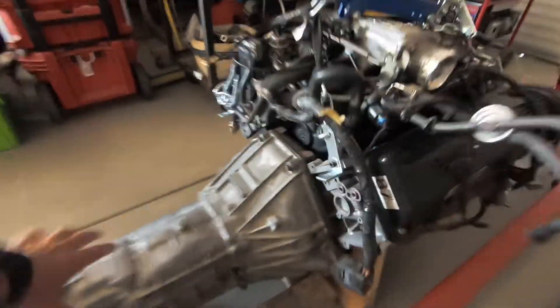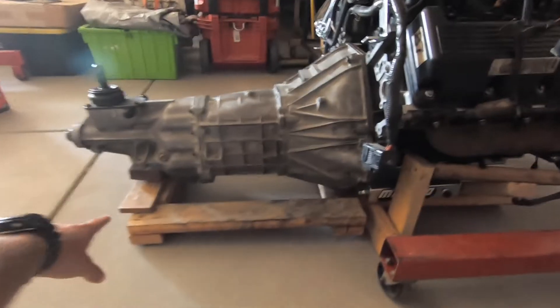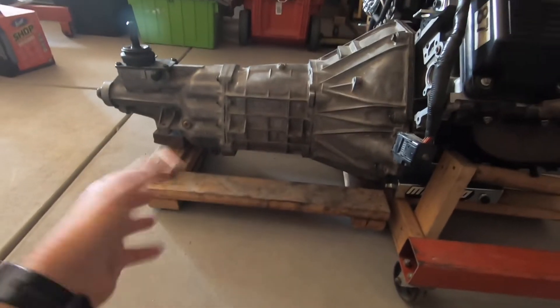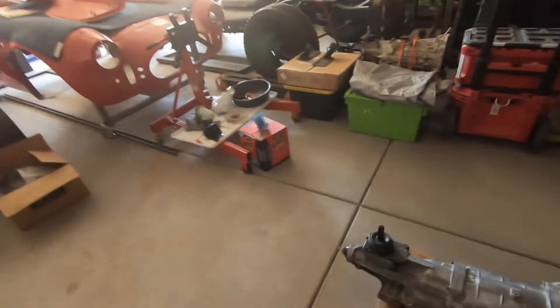I have the engine and transmission bolted together with the plate in between, so at this point it's ready to install. I made a little wooden cradle — just a two-by-four setup — since I don't need a permanent metal engine stand. I had it on a furniture dolly to move around, which made it easier to put the two together.